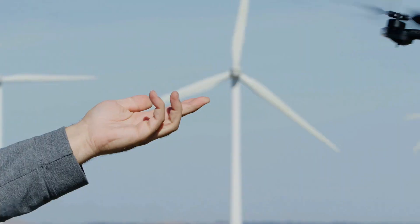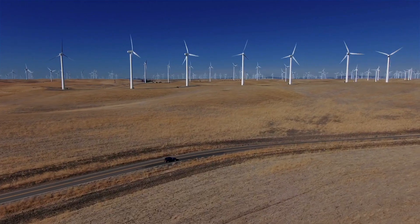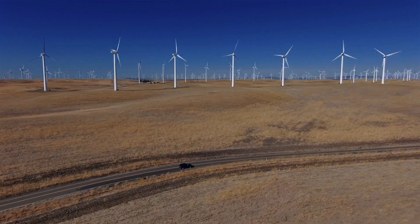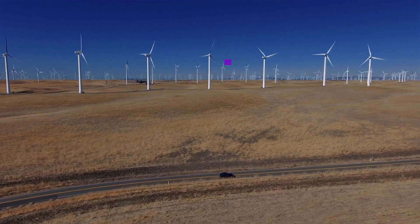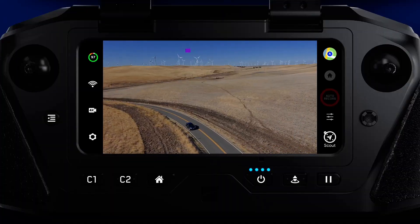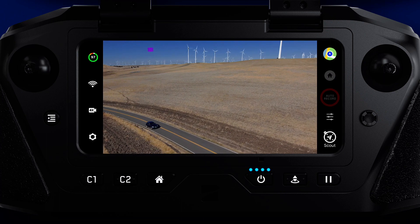As you know, we recently announced Scout, an exciting new feature that provides GPS overwatch tracking of your Skydio controller or Skydio beacon. To improve the Scout experience, we have now added an AR marker over the tracked subject. This allows the operator to more easily orientate themselves to the tracked GPS while in flight.